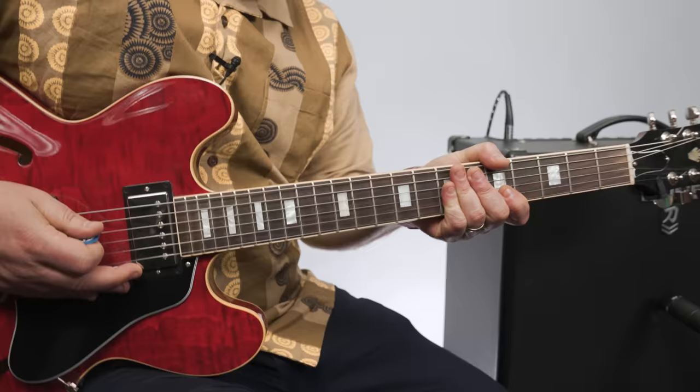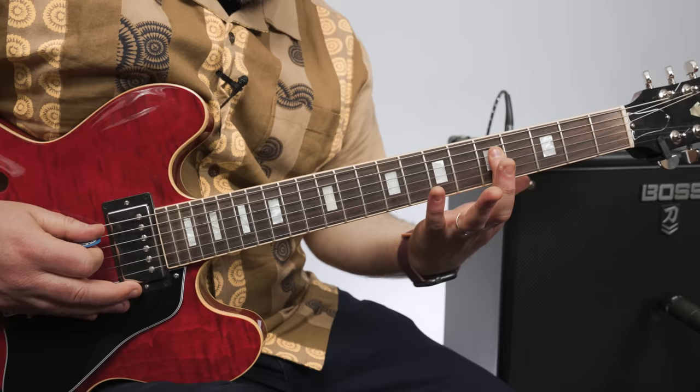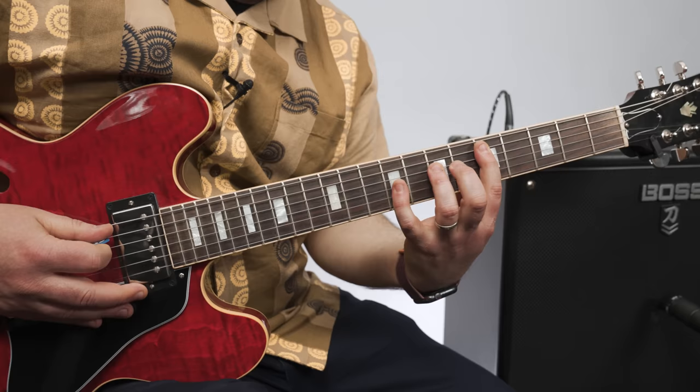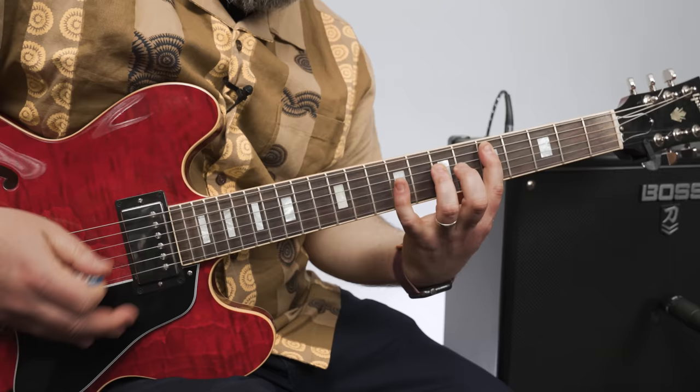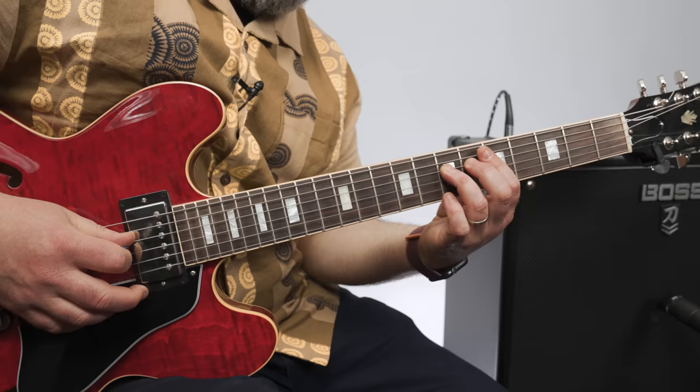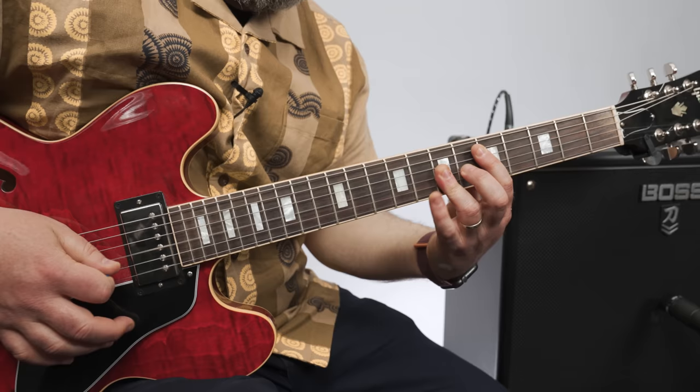It's basically a major chord with an added 9th, a minor chord with the added 9th, and they're arpeggios. So for the D, we start the same way — we're just on the 5th fret A string, which is the D note there. This pattern is a little easier, I think. It's A, D, G — so that's 5, 7, and 9. And then you go back to the D, then G on the 7th, back to the D on the 7th.